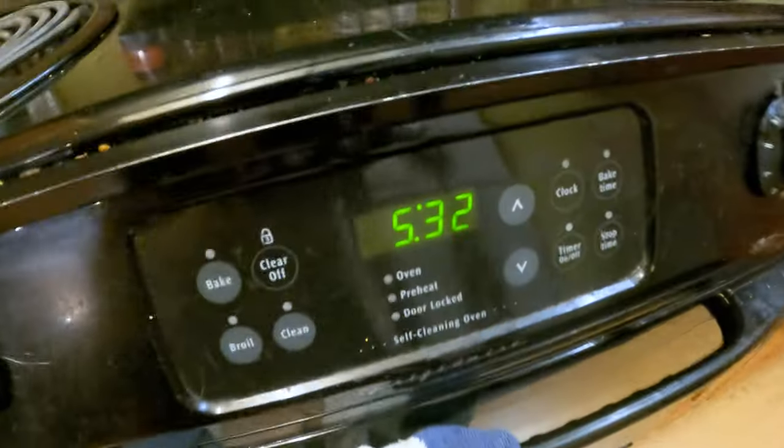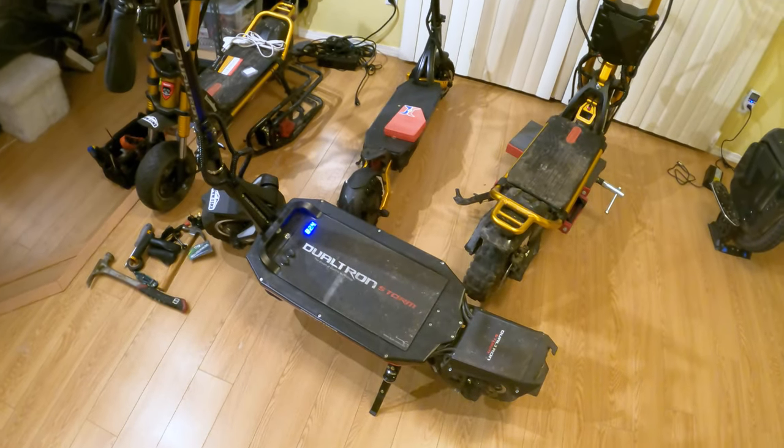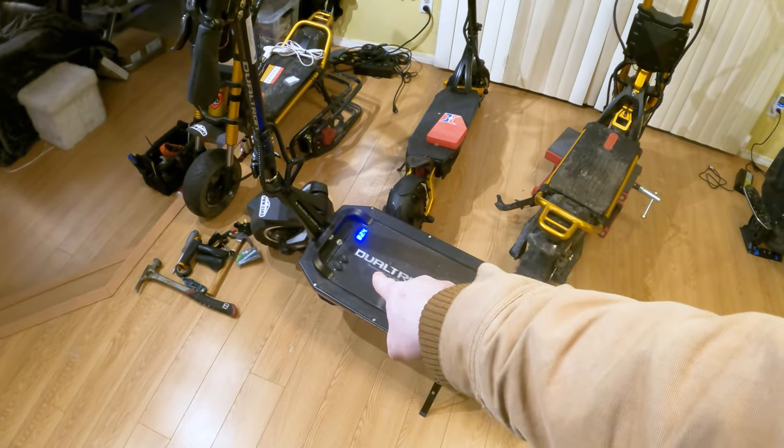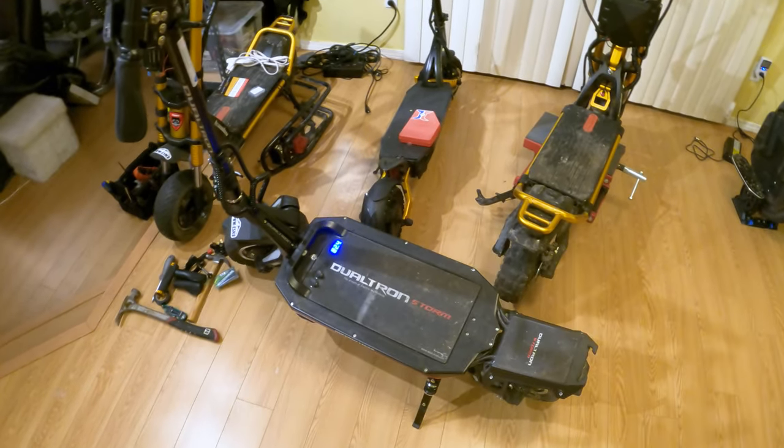The time right now is 5:32. The Seattle Saturday Night Ride starts in two hours and it's 20 miles away from here. So I need to fix this scooter because it's the only thing I have with the amount of range I need to complete the ride and then ride it over to Seattle.